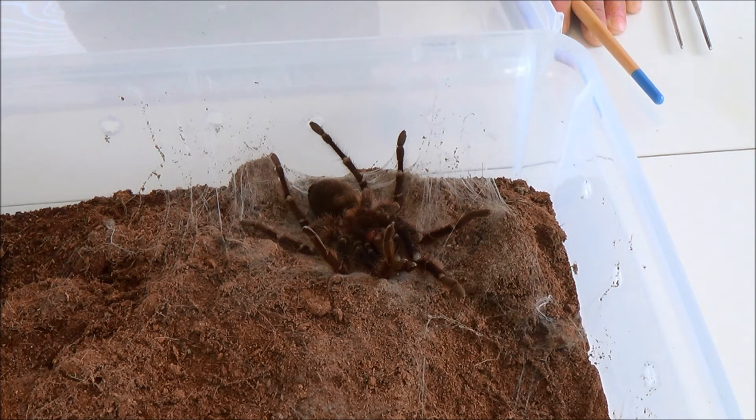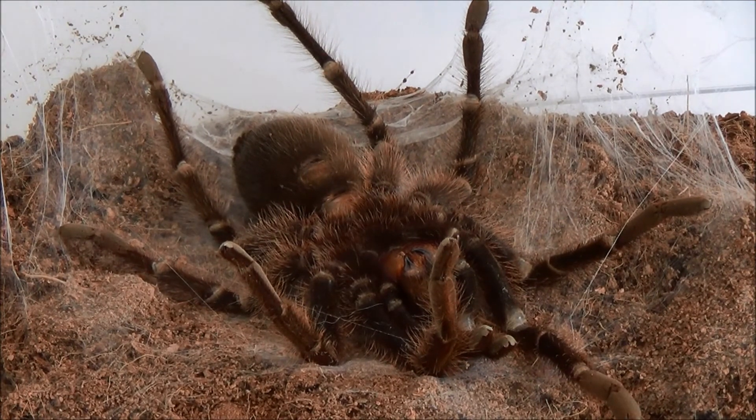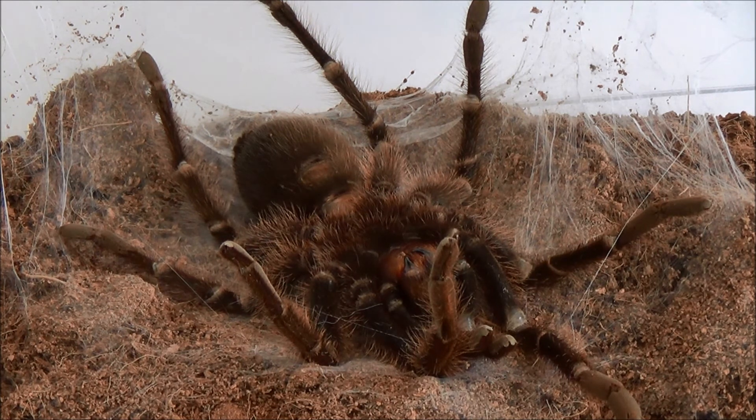Some tarantulas will actually go inside a hide and seal it off, so you may not actually see your tarantula, and then in a couple of weeks it'll emerge with a beautiful new color and it'll be larger. It's a very exciting time for a tarantula keeper when your tarantulas are molting — you're excited to see what it looks like and how big it's going to get. This guy is just chilling out, and it's probably going to take him at least a good four, maybe five hours at minimum to shed this excess skeleton.